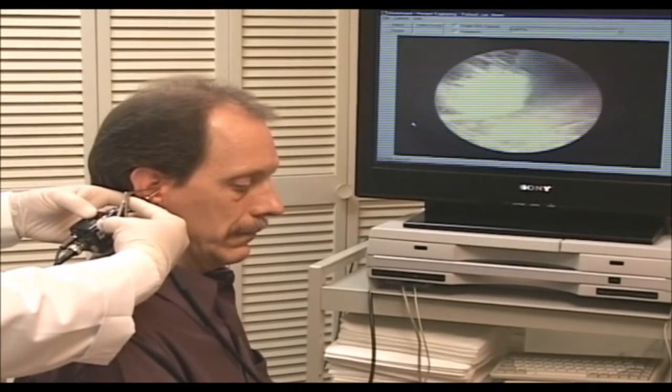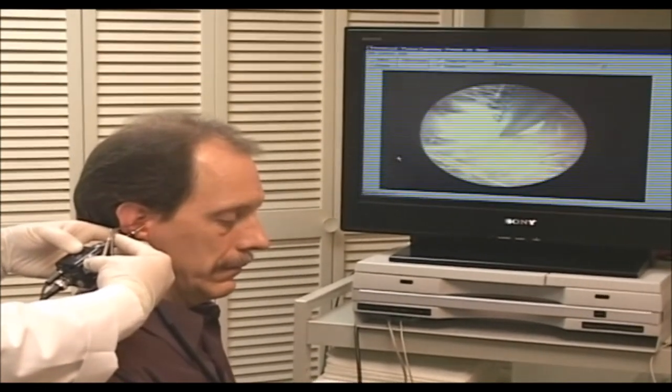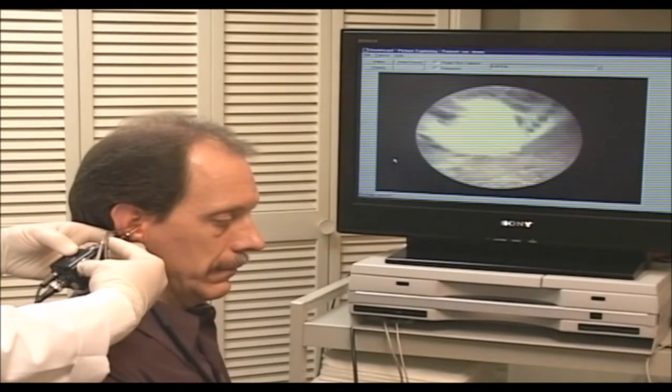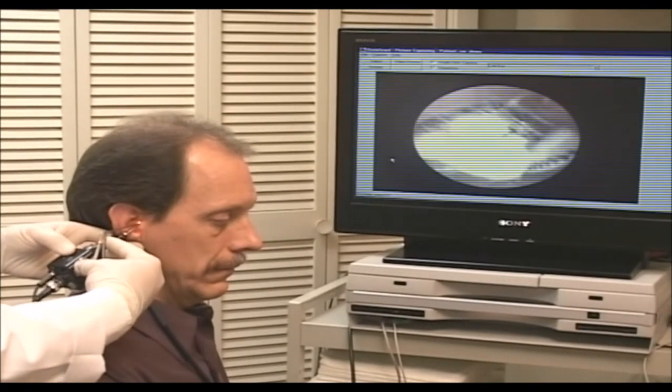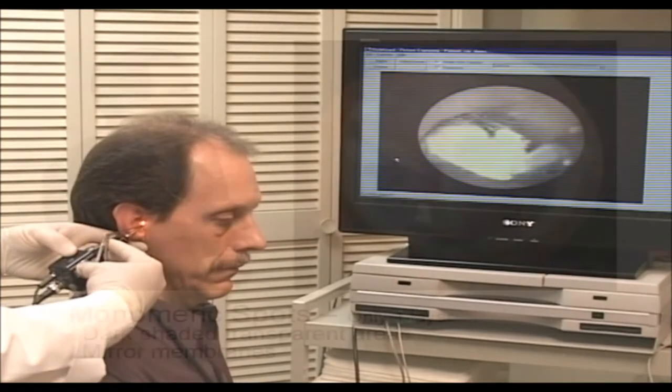It has the tip closed. I'm going to very gently open. And before it closes, I have to see what I'm grabbing. I just grabbed the paper. I'm very gentle. Never close the tips if you don't see the tips.